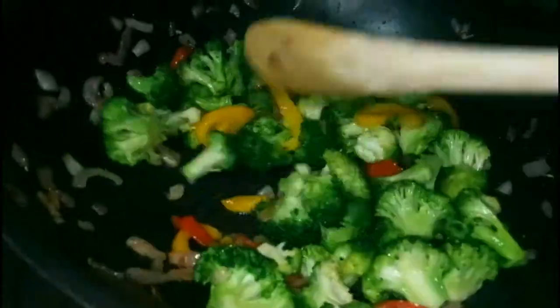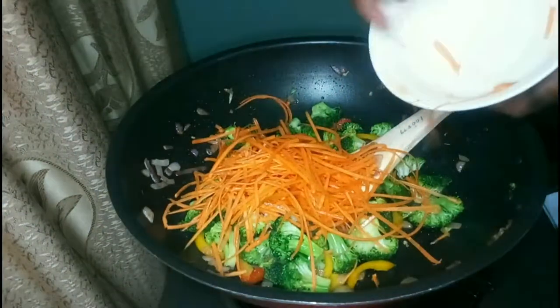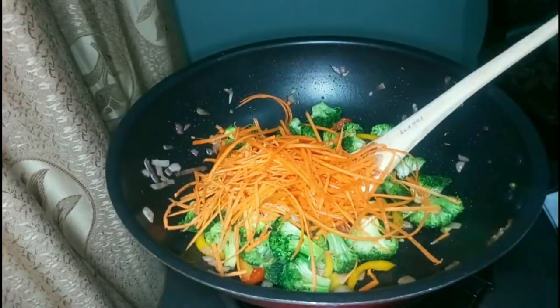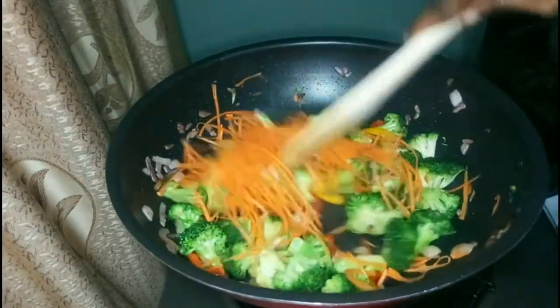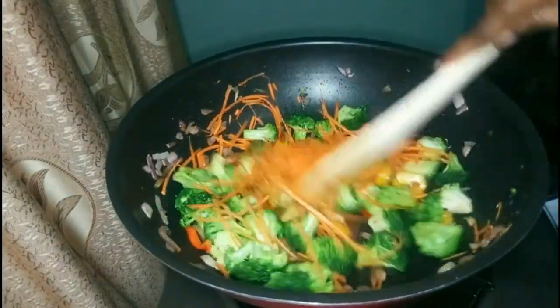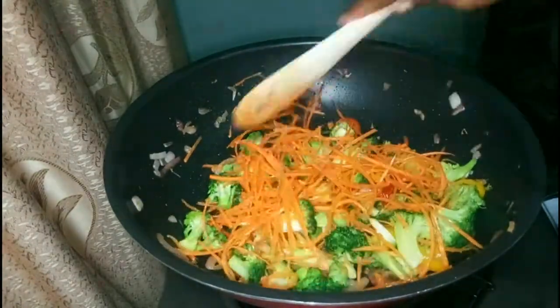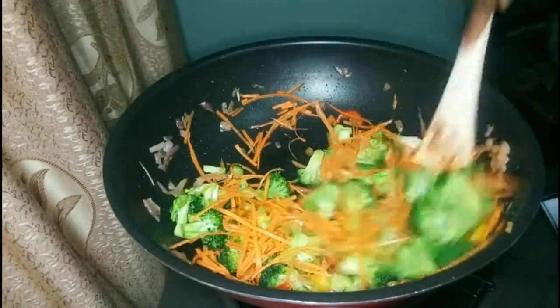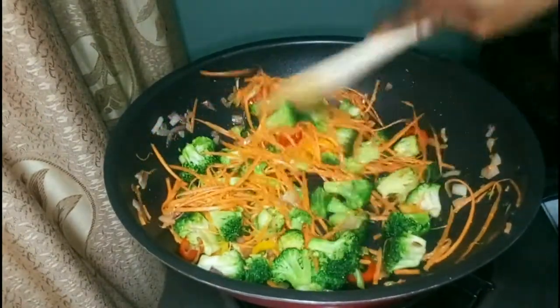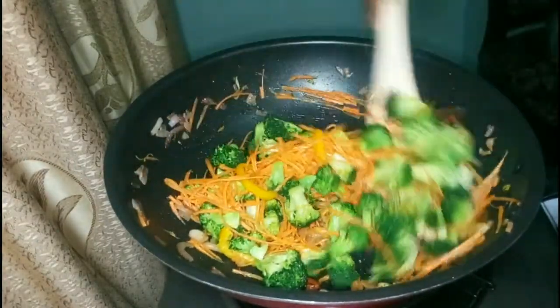Then I added the shredded carrots at the end because they cook for the shortest period. They also get a great caramelized flavor when cooked — most veggies have some sugar in them and when you stir fry, that sugar becomes sweet, which is why stir fry is so delicious. Just keep stirring.